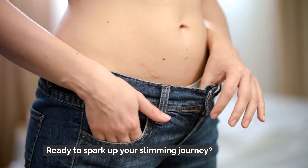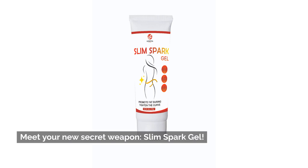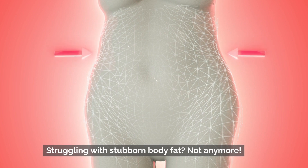Ready to spark up your slimming journey? Meet your new secret weapon, Slim Spark Gel. Struggling with stubborn body fat? Not anymore.